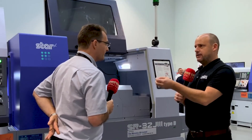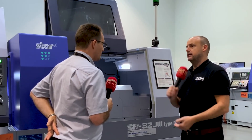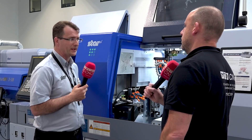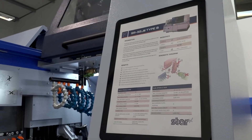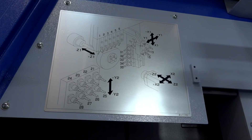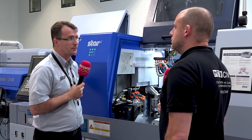That flexibility comes a lot from the number of tool stations you have on this machine. We have a variety of fixed and driven tool spindles and we can get up to 39 tools in this machine. What about the B-axis — is that an option on here too? Not on this model. On the SR38, the bigger brother to this machine, we have the programmable B-axis.